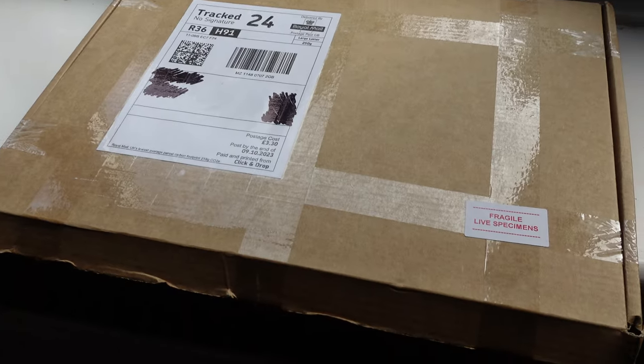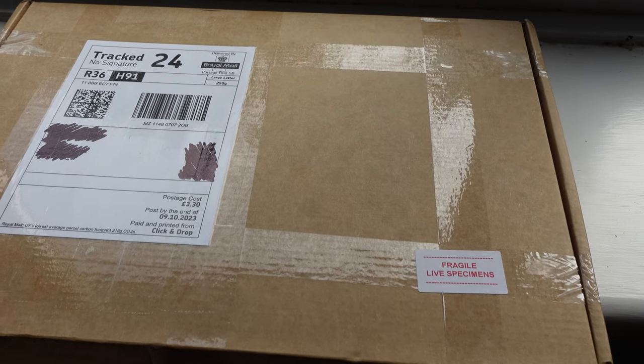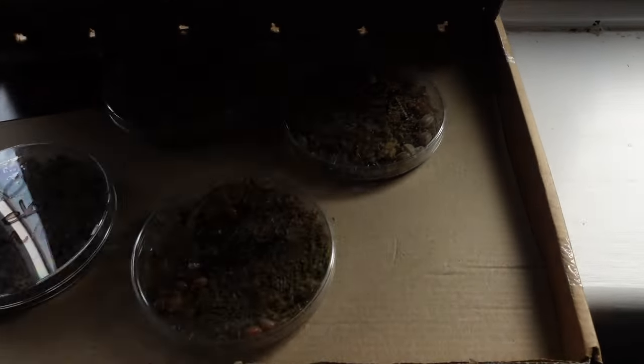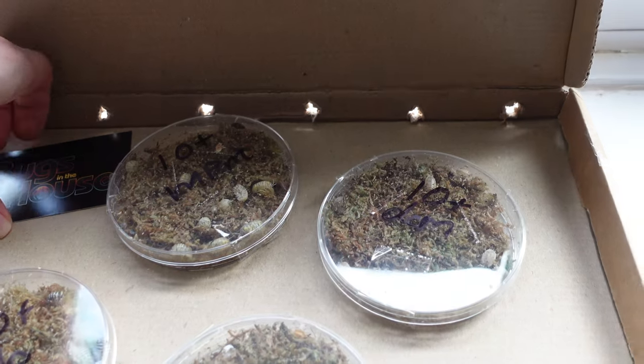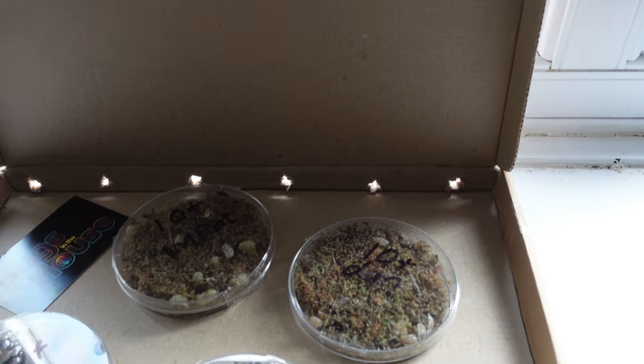Hopefully we'll get some lovely footage of the little guys before they go into their enclosures. Here's the box of bits and pieces I picked up. I've made sure they're okay and I've obviously scribbled out my address. I got this order from Bugs in the House — let me try and get their little card out here. Very friendly, very polite, really like dealing with them.